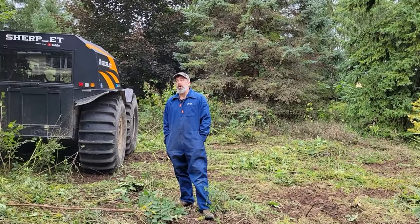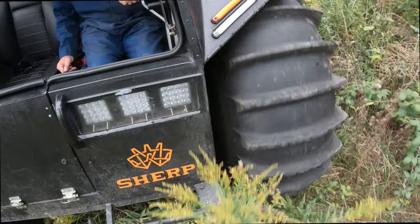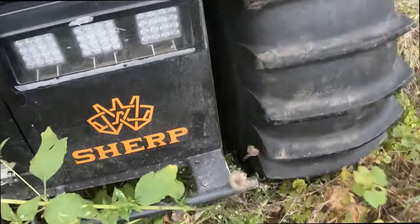Hey everyone, Dan here. Unfortunately I broke the Sherp - I'm not exactly sure what happened right now. Sharpie T task today: knocked down some more weeds. It's getting that time of year. Thanks for watching, and appreciate you guys that are subscribing - it means a lot.